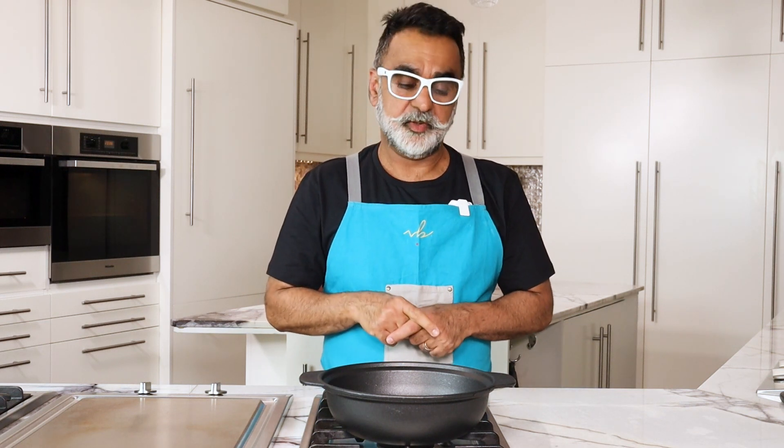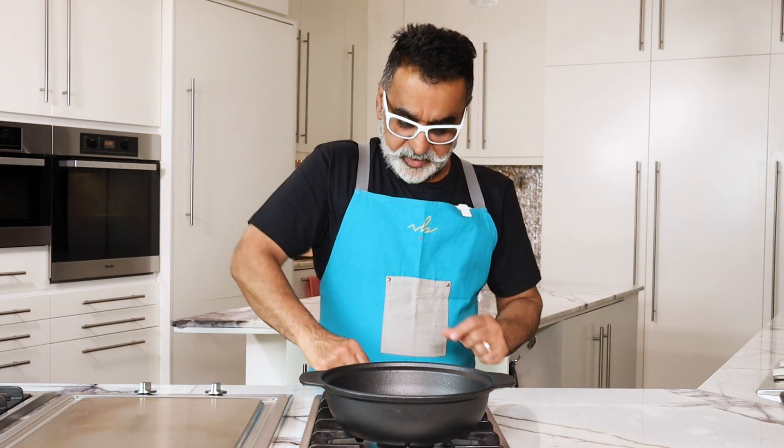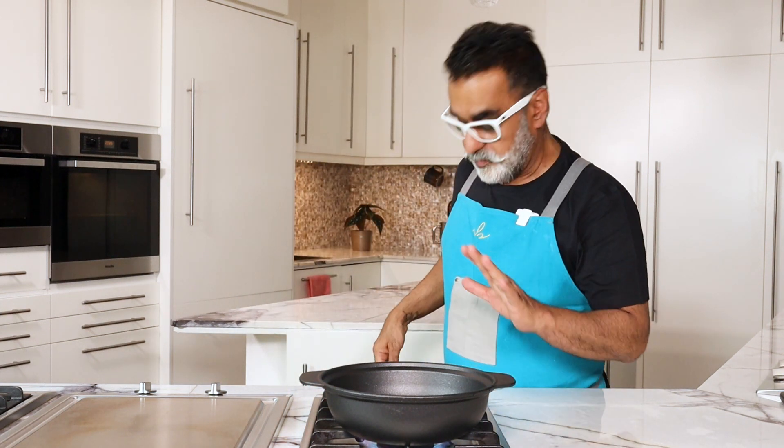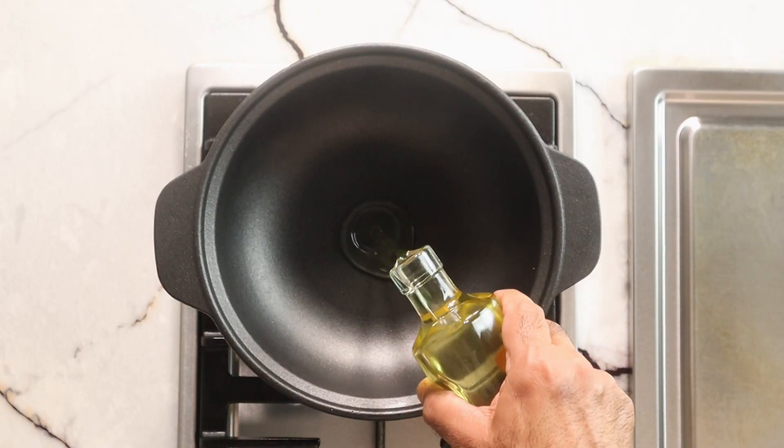This is a one pot dish, so the pot you use is very important. I'm using a cast iron pot, but you can use a heavy bottom non-stick pot — that would work well too. Heavy bottom pans are important because they hold the heat quite well. You can also use a pan or a small sauté pan; that works perfectly fine.